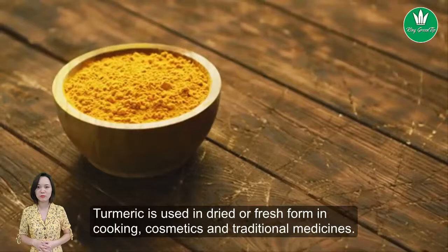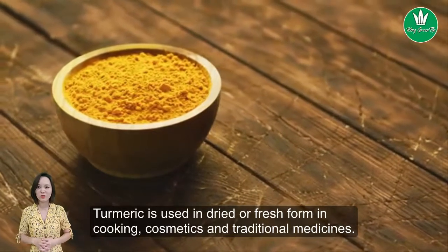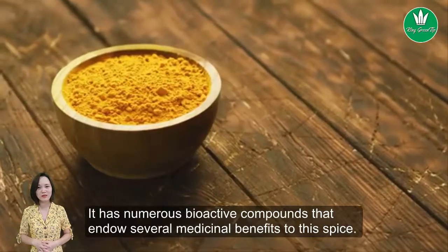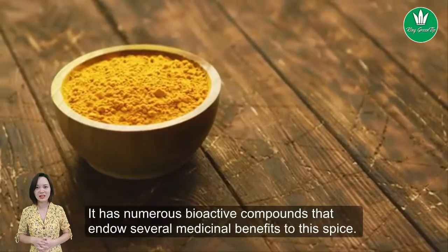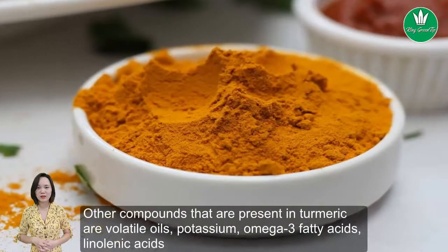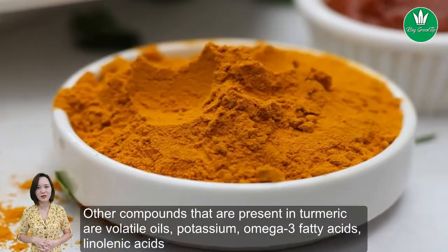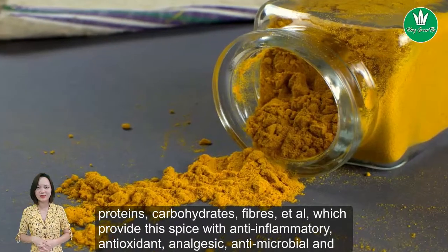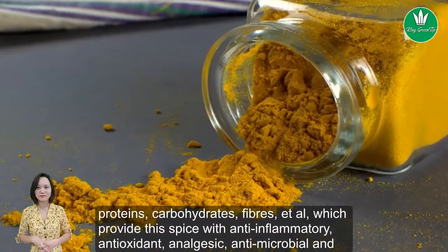Turmeric is used in dried or fresh form in cooking, cosmetics, and traditional medicines. It has numerous bioactive compounds that endow several medicinal benefits to this spice. Other compounds present in turmeric include volatile oils, potassium, omega-3 fatty acids, linoleic acids, proteins, carbohydrates, and fibers.